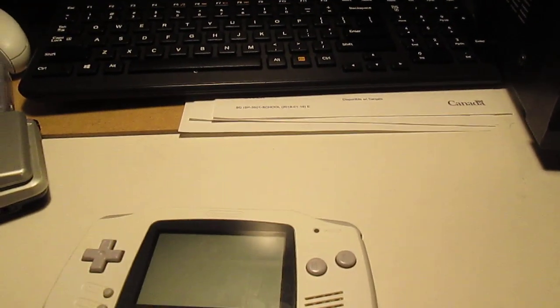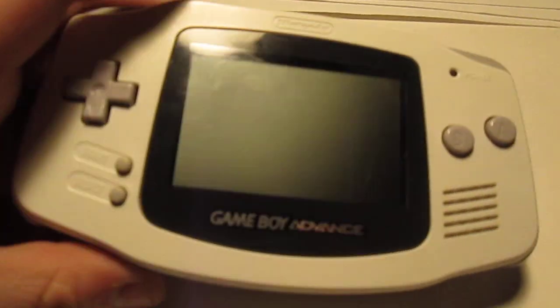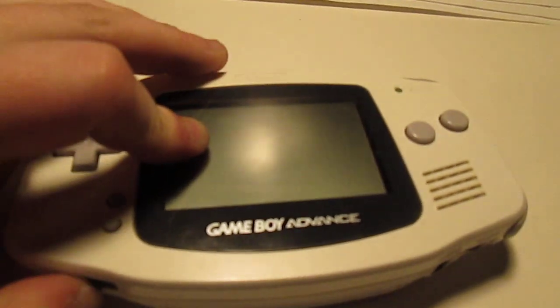This is the most recent acquisition, as well as the DS. This is the Game Boy Advance. Here's where the light's gonna be useful, cause I kind of need it.